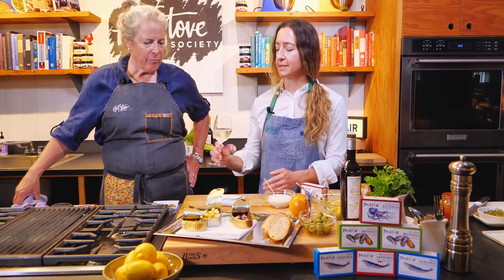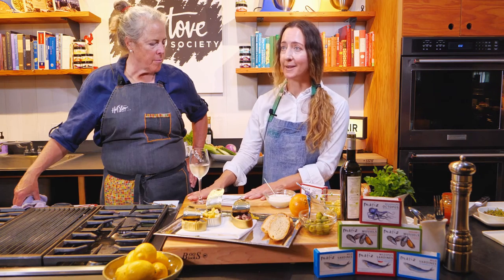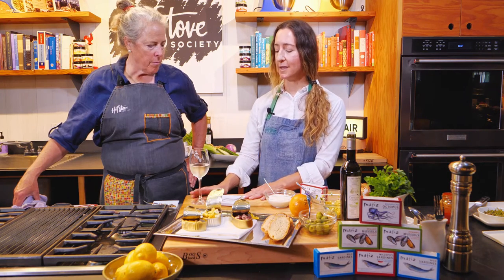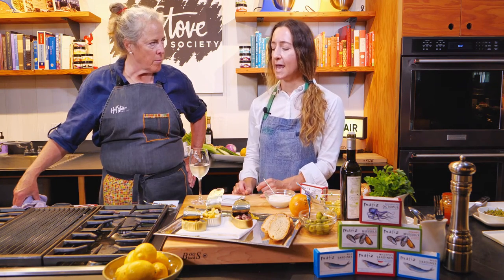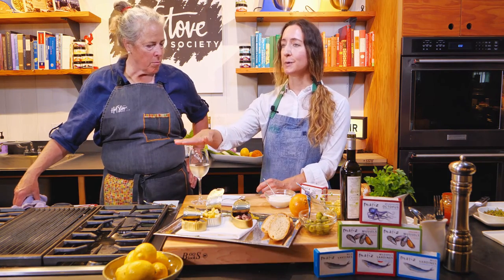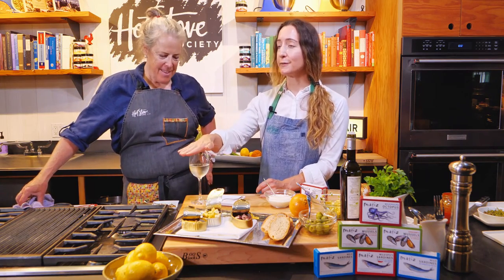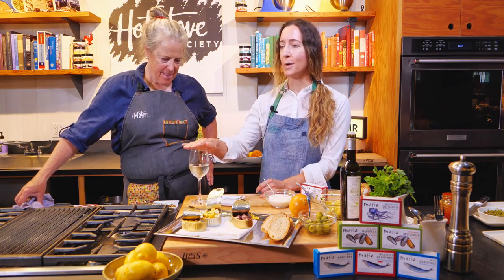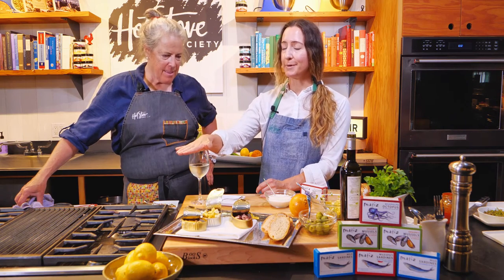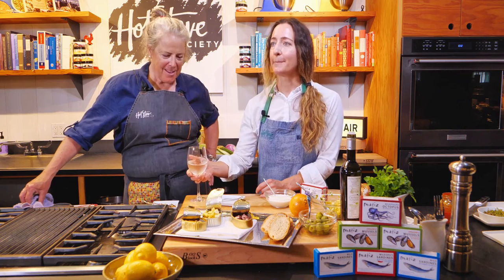Traditionally in Spain, the Spaniards will go around at the dinner hour and order a glass of wine. In some parts of Spain, automatically with every glass of wine they will serve you a little plate of food. Back in the old days, they would put the plate of food on top of the glass to cover it, and that's why it's called a tapa — meaning 'top' or 'cap.'